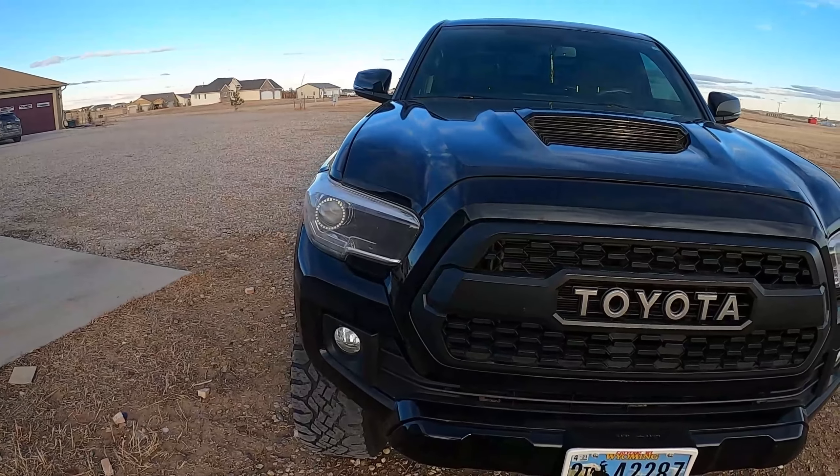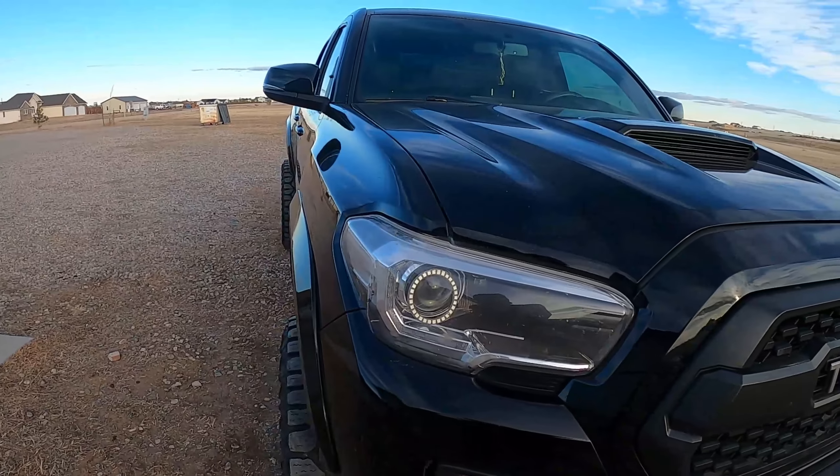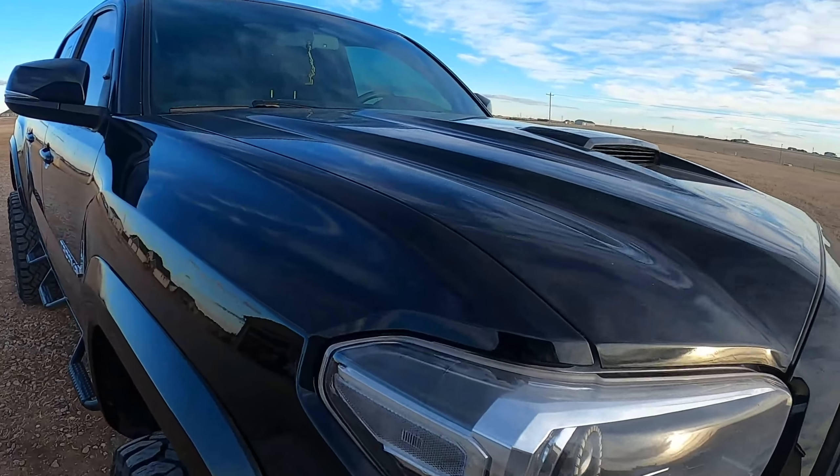Inside I have a K&N Cold Air Intake, which I really love. It's one of my favorites — I would recommend it to everyone.